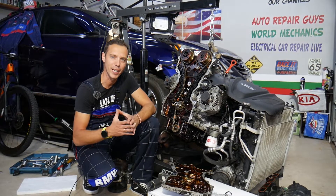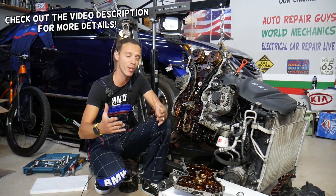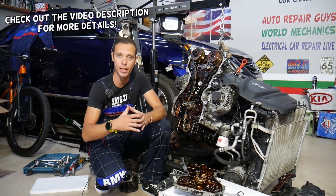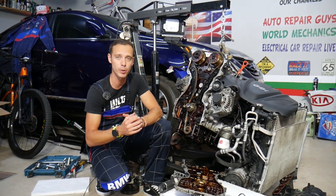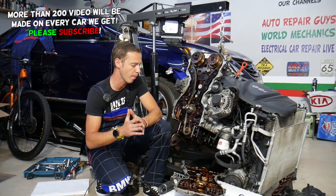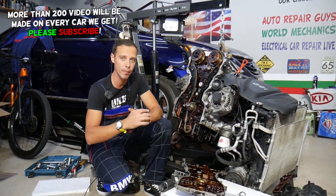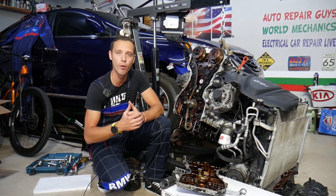Hey guys, welcome back to Auto Repair Guys. Thank you for watching and subscribing to the channel. Today will be a super helpful video for any of you having a Hyundai or Kia with the GDI engine who are trying to find where your oil pump is located. We'll explain where it's located and one common mistake people make that can actually destroy your engine on a higher mileage vehicle.